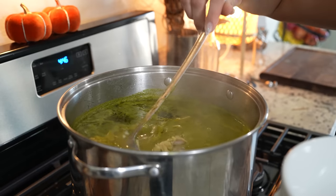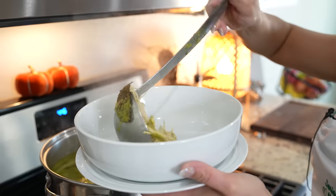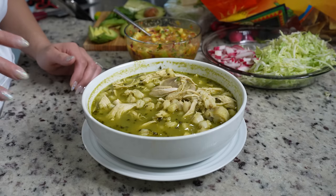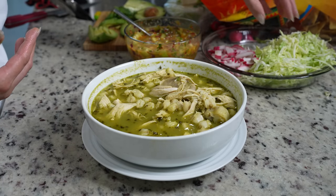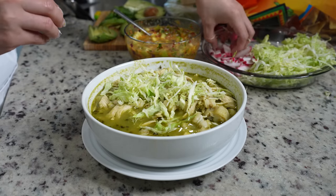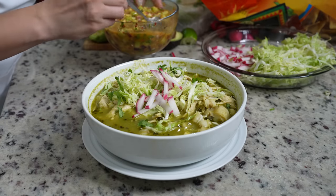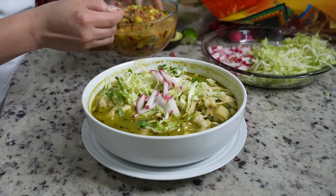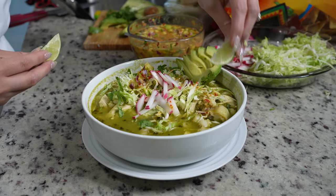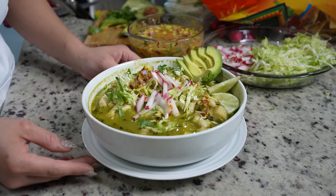After 15 minutes our pozole is ready — now for the fun part. I'm going to grab my bowl and serve. Now we're going to dress our pozole. I'm going to add some cabbage — you can add whatever you want — some sliced radishes, a little cilantro, our cucumber salsa (be careful because it is hot), slices of avocado, and some lime wedges. And just like that, now we are ready to enjoy our delicious chicken pozole.